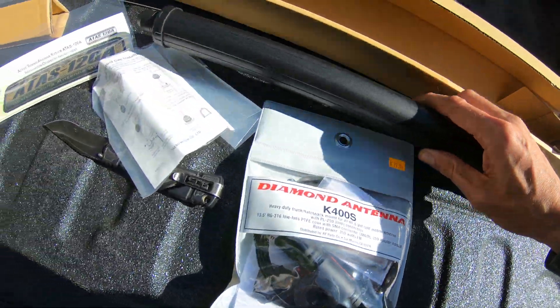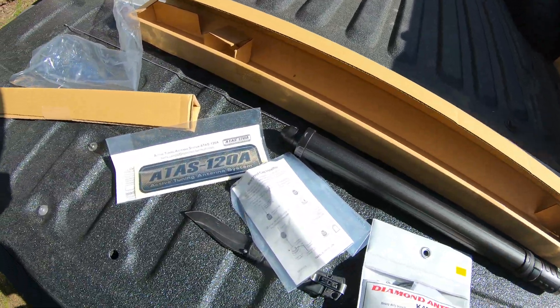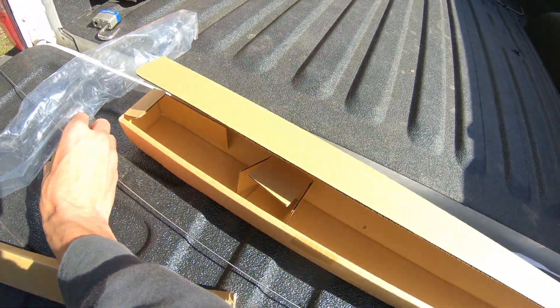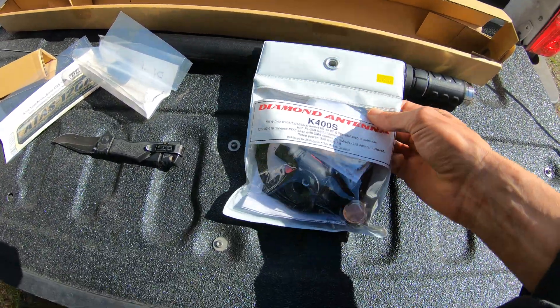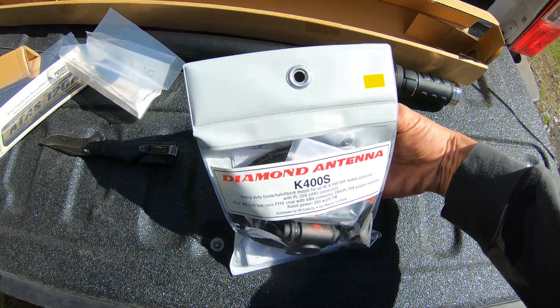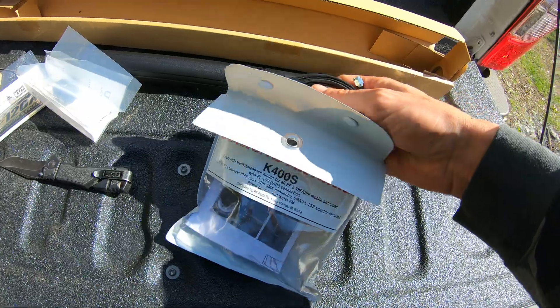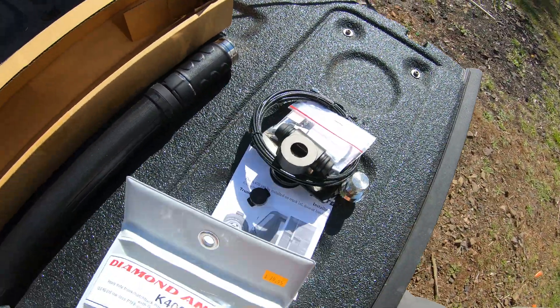You can see that it screws onto a mount here and it's motorized. The upper half screws up and down and that changes the loading of the coil. This part screws into here, and later you put the cap on. So we're going to mount that on the truck somewhere.